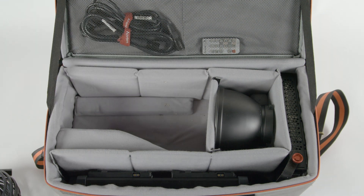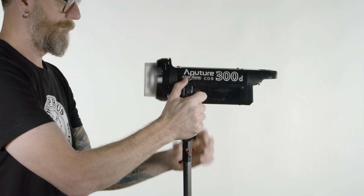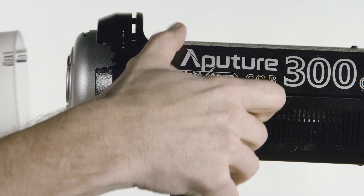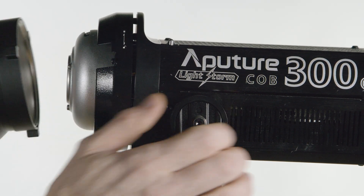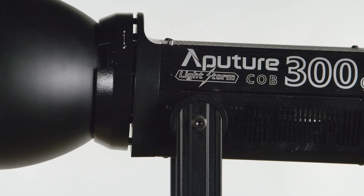We'll start by mounting the head unit on a stand. Our kits come with a Lowell lightweight stand, but feel free to use it on any stand, plate, clamp, or adapter with a baby pin. Take off the protector cap by pushing back on the release lever, rotating the cap clockwise, and pulling forward. You can now install the reflector by lining up the lugs of the Bowen's mount, pushing in and rotating counter-clockwise. It's locked in place when you hear it click.